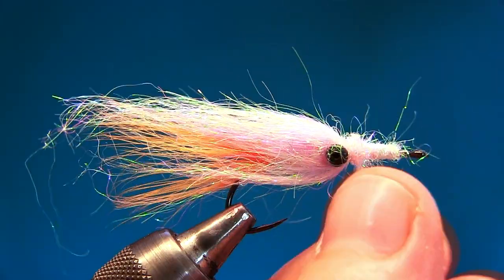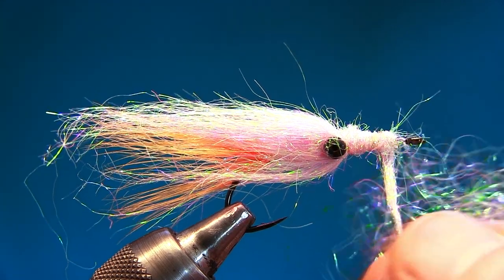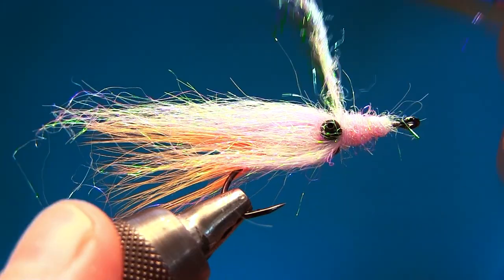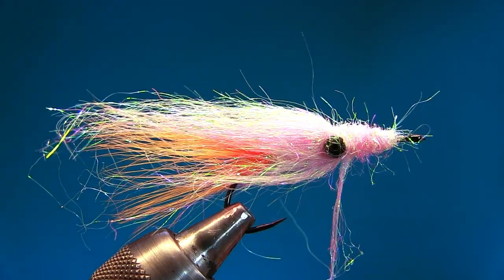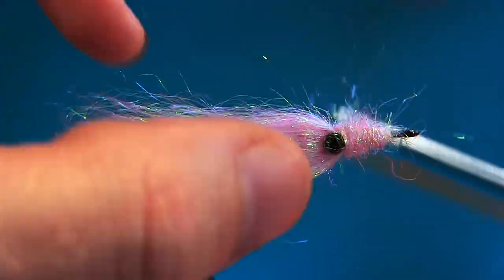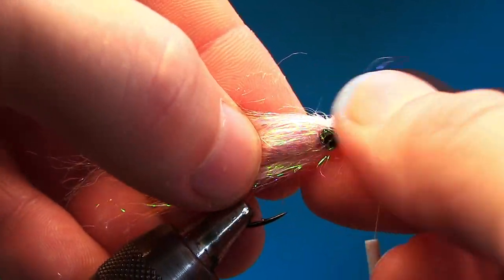Go forwards again and try to taper the fly so it's a little bit thinner where the hook eye is and a little bit thicker where the bead chain eyes are. This is going to be a bushy, fluffy fly. Use your finger to comb the fibers as you go — stop there.